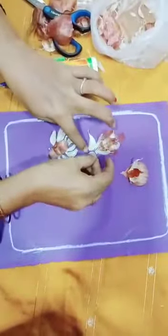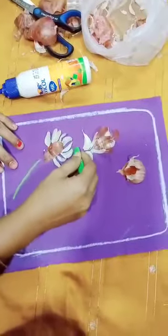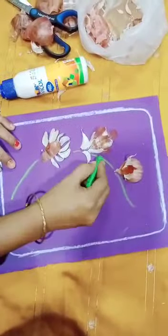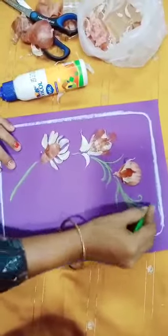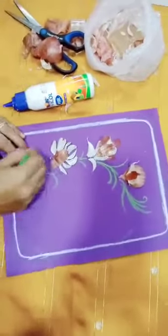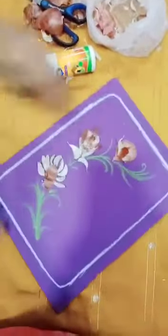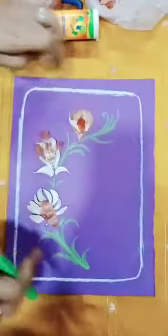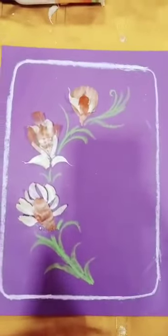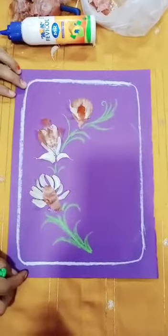After completing the collage, use crayons to make a border and add some designs like this. The drawing is also completed along with the collage. Make a nice border and create different designs inside it. Complete this topic at home and enjoy your collage work. Thank you!